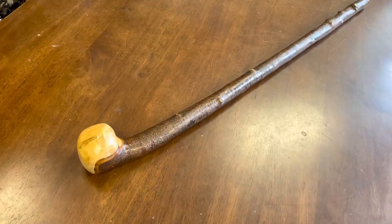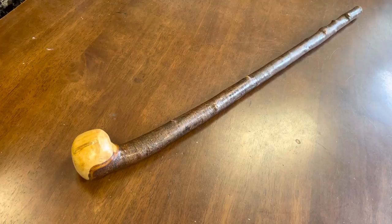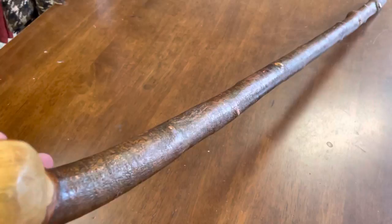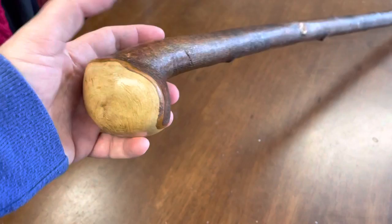Hello, this is Francis from McCaffrey Crafts here in County Kerry in Ireland, and today I'm showcasing a 33 and 3/4 inch blackthorn walking stick. This one is about 497 grams in weight, about an inch and a quarter at the top and goes to about an inch towards the bottom. It's a natural bark type and the handle has quite interesting features of the wood as well.